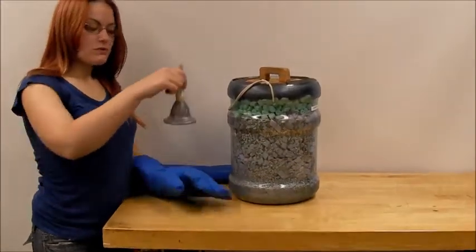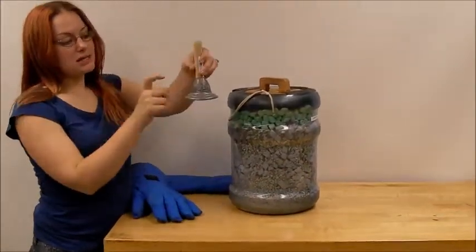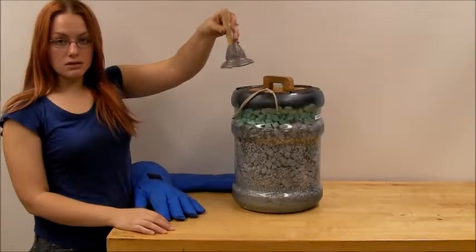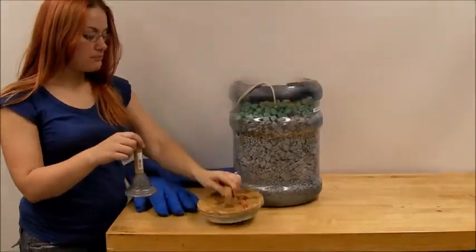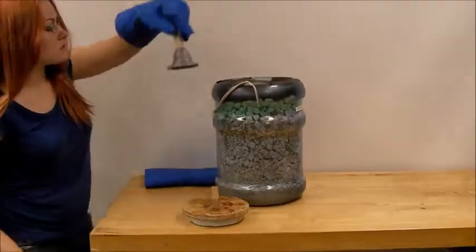For this demonstration, we're going to show you how a lead bell, when rung at room temperature, barely makes any noise at all. But if we bring this bell down to liquid nitrogen temperature,